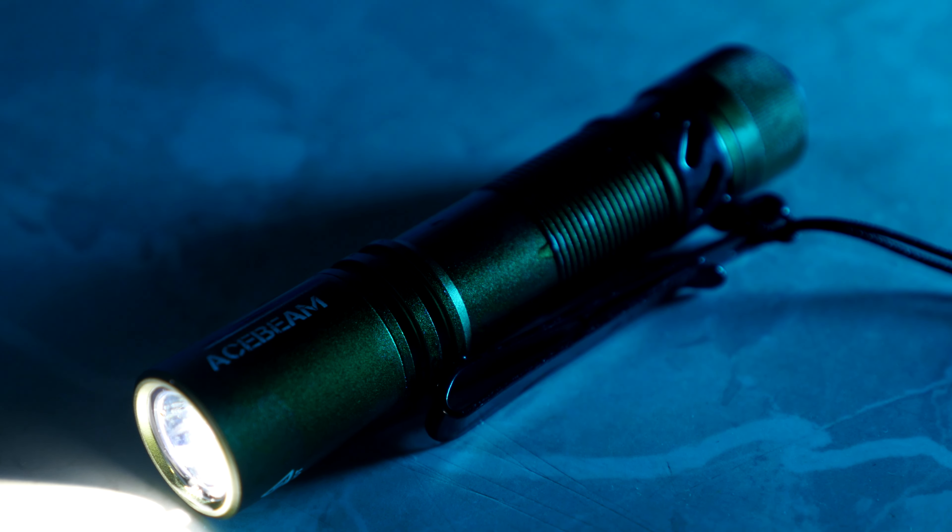This is a 14500 battery operated light or a AA operated light. It comes with an included 14500 rechargeable battery with a USB-C charging port.